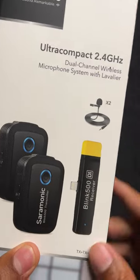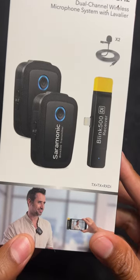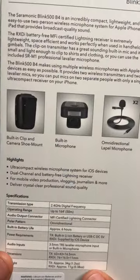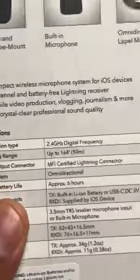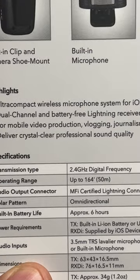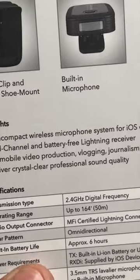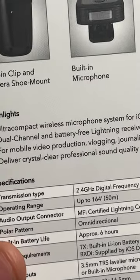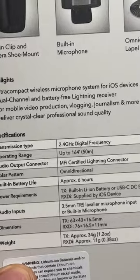Inside there are two lavalier microphones. I'm going to go ahead and open this up. On the side it shows what it looks like on the back — it says 'Ultra Compact Wireless Microphone System.' Let me zoom in a bit. You can see: ultra compact wireless microphone system for iOS devices, dual channel, and battery-free Lightning receiver. The receiver doesn't need a battery because you attach it directly to an iPhone, for mobile video production, vlogging, journalism, and more, delivering crystal clear professional sound quality.